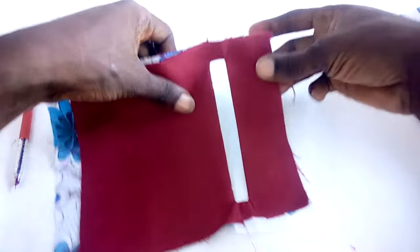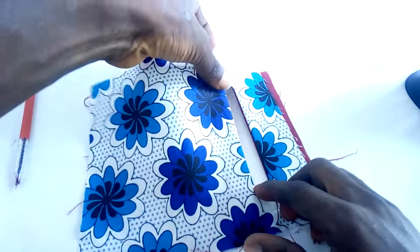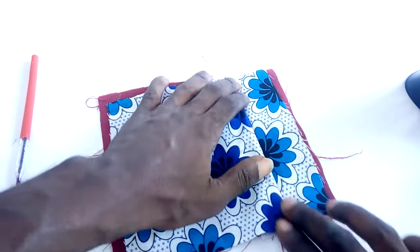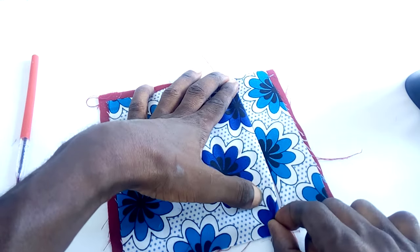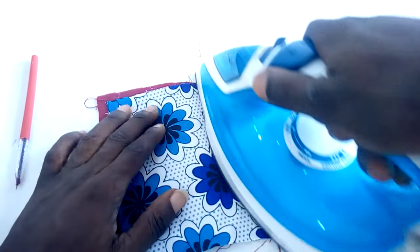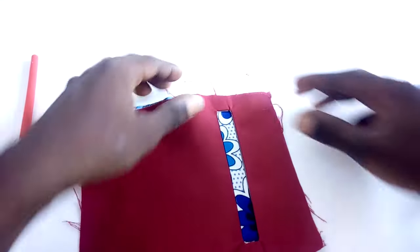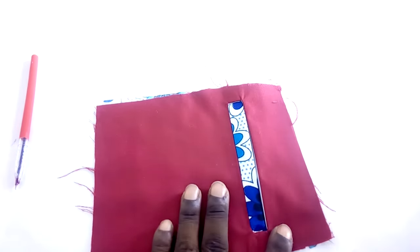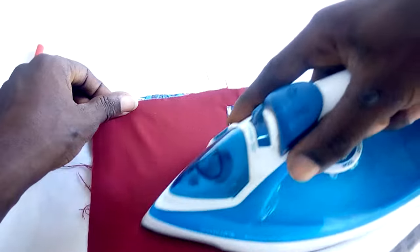So now all you have to do is just turn this up like this and pull up the lower parts of the pocket. Make sure it covers the edge. Make sure it covers this edge. Iron it down. When we turn this up like this, we're going to have this. What you have to do is iron it again — make sure it's straight and neat enough.